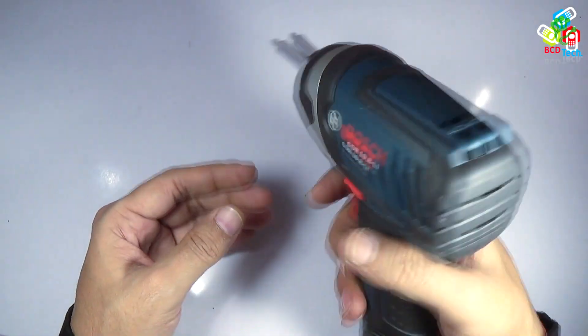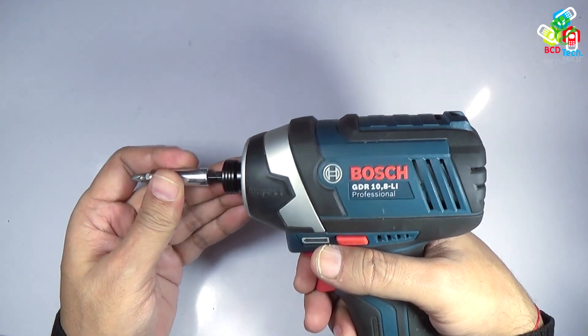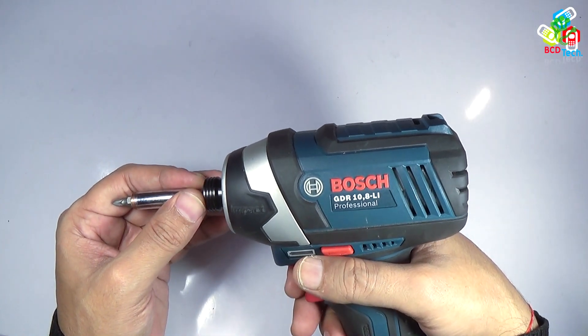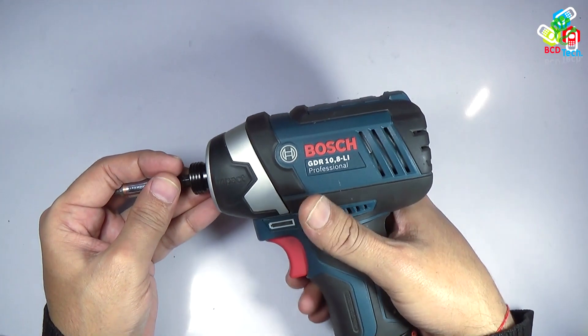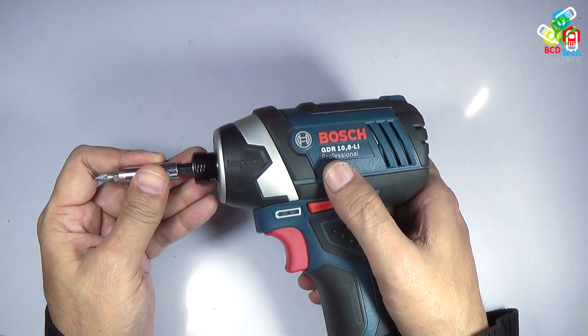Can I use the GDR 10.8 Lithium Professional Impact Driver for drilling? Yes, I can use it because the rotation rate is very high. Now the question arises: can I use this BOSS GDR 10.8 Lithium Professional Impact Driver as a drill driver?